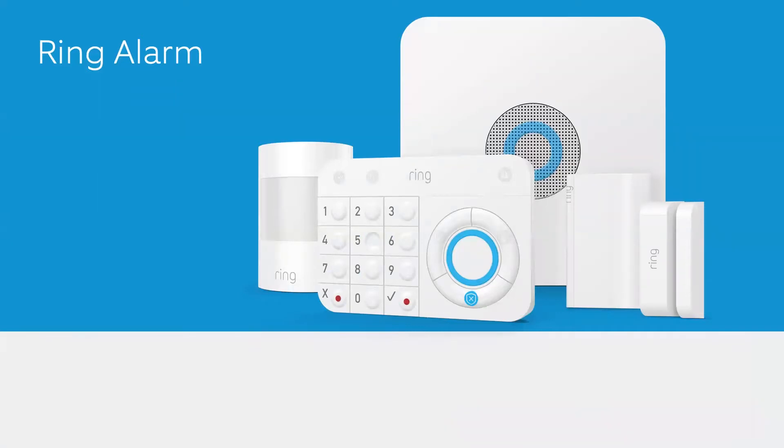The Ring Alarm consists of several different devices working together to create a security ecosystem. The base kit — the five-piece kit — includes a base station, keypad, one motion detector, one contact sensor, and one range extender.